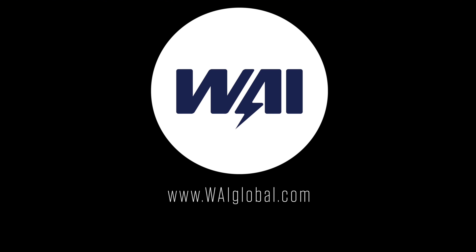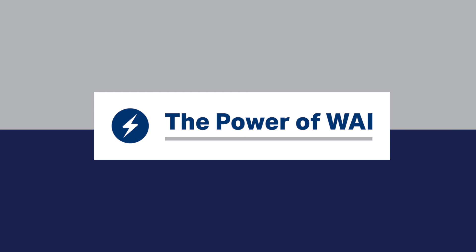For more information on these products, visit our website at WAIglobal.com and click on the Publications tab on the home screen. The power of WAI.